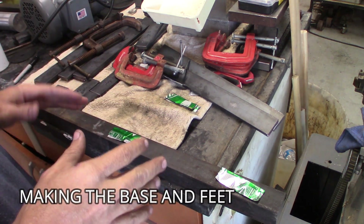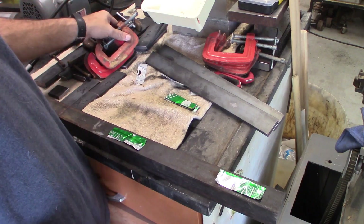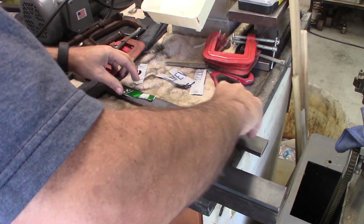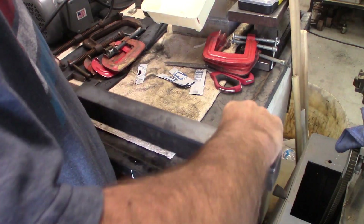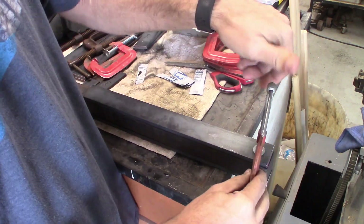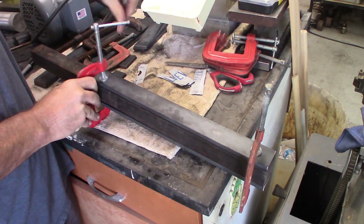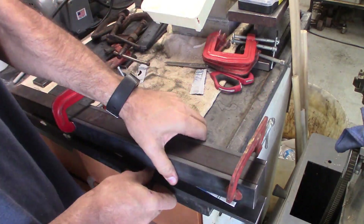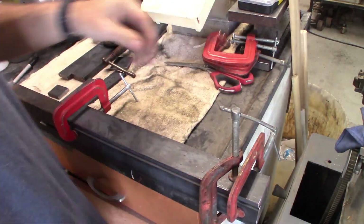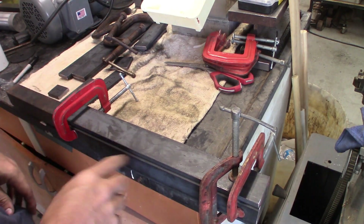I'm prepping to clamp and do all the welding on this. It's similar to the way I've seen this done in the past, just using some aluminum shims. I'm going to get some more clamps on there, and then come by and touch up some grinding spots for where I'll tack it.